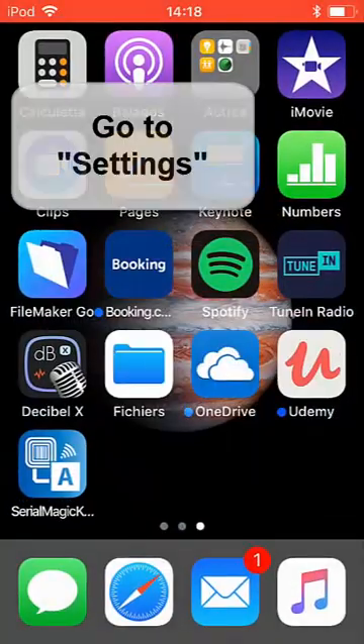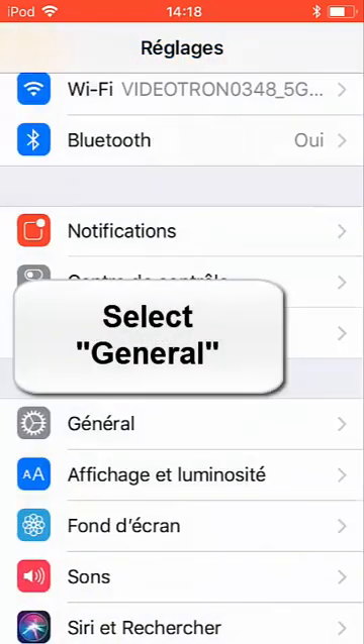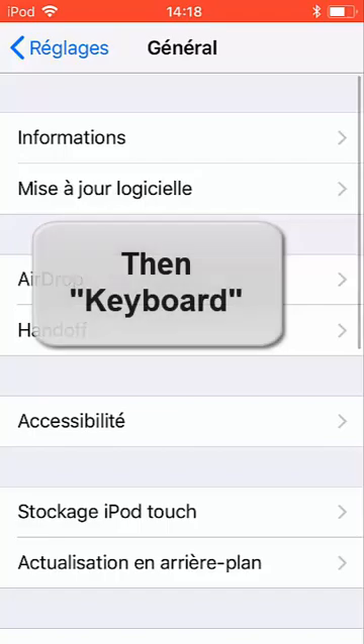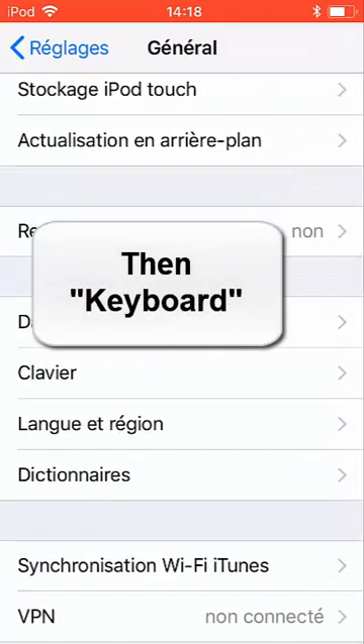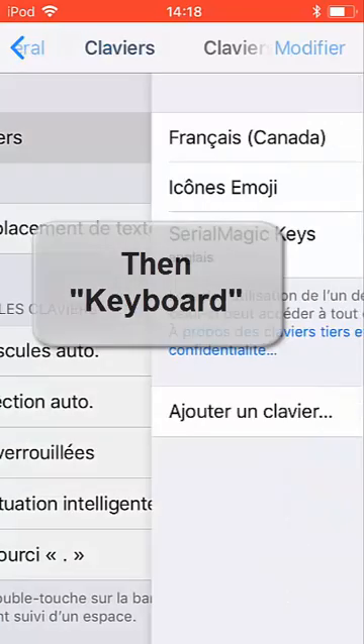When it's done, close it and go back to the Settings on your device and select General. In General, you'll have to go into the Keyboard, and in the Keyboard, you will install the new keyboard, which is the Serial Magic Keys keyboard.